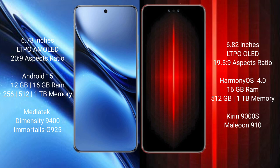Vivo X200 Pro also offers 1TB internal storage, powered by the MediaTek Dimensity 9400 processor with GPU 925.